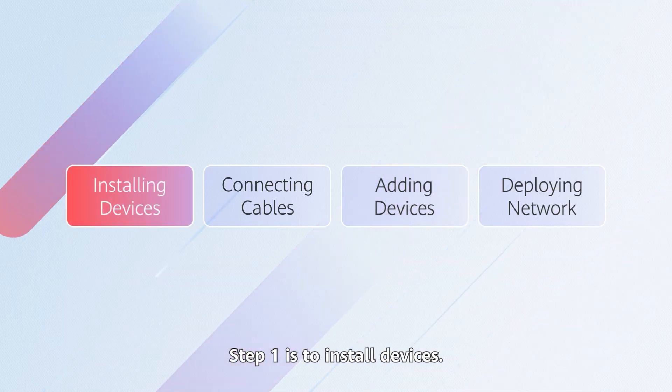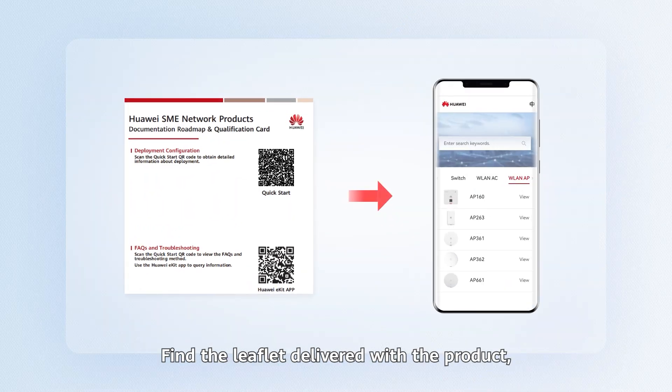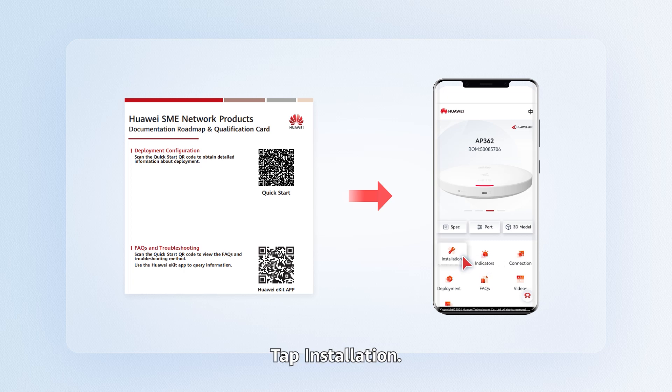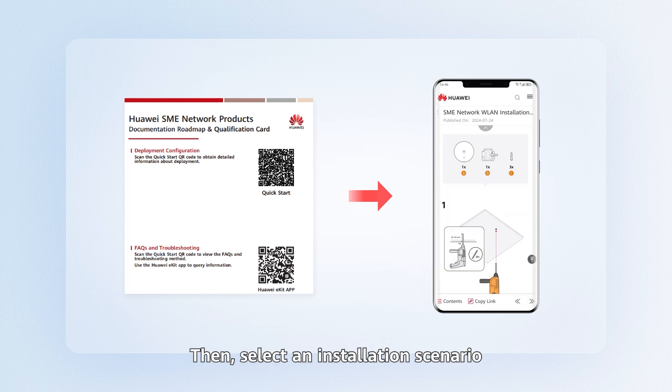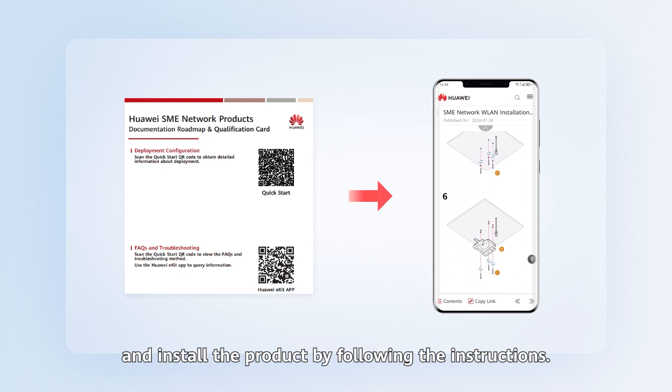Step one is to install devices. Find the leaflet delivered with the product, scan the QR code for the SME network quick start, find the purchased model in the product catalog, and click View. Tap Installation. Then select an installation scenario based on the site requirements and install the product by following the instructions.